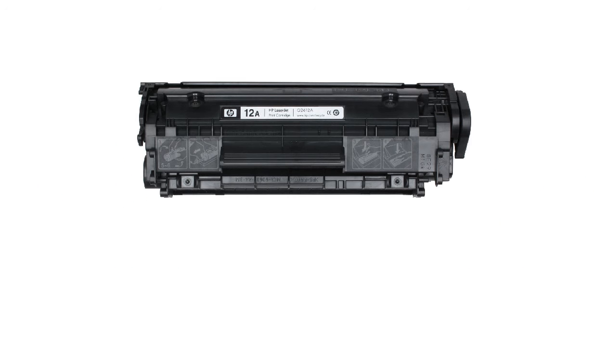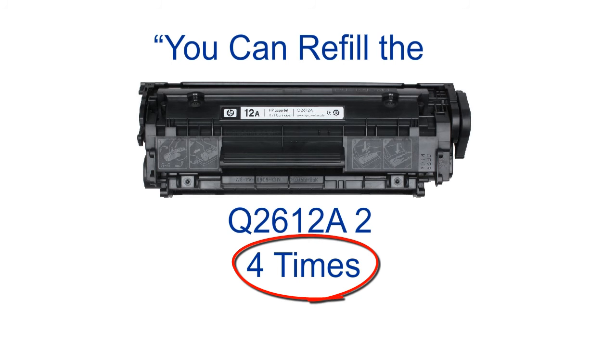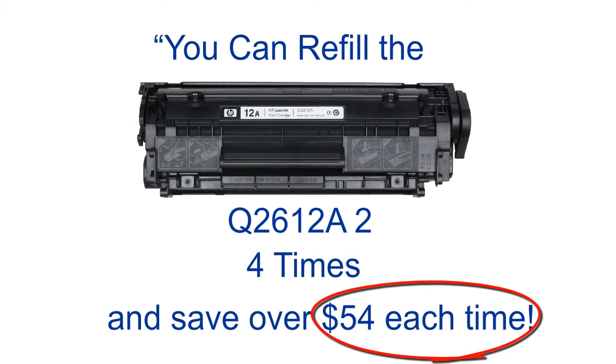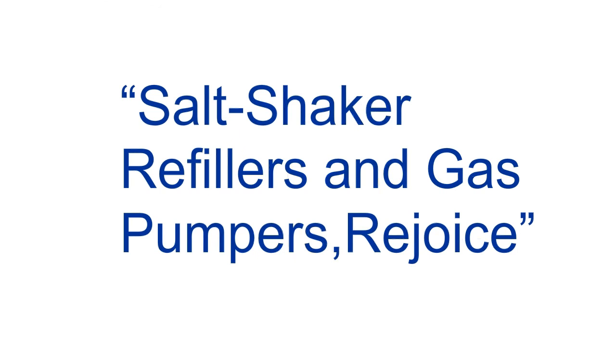Your $80 cartridge — the one you're now kicking yourself for throwing away countless times before you saw this video — can be refilled and reused two to four times before it finally needs to be sent to cartridge heaven. You would have saved over $54 each time and kept those big empty cartridges out of the landfills as well. Ready to save $54 from now on? Of course you are. And since you already refill your own salt shakers and pump your own gas, I guarantee you're overqualified to refill your own toner cartridge.